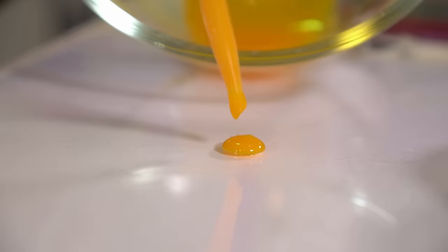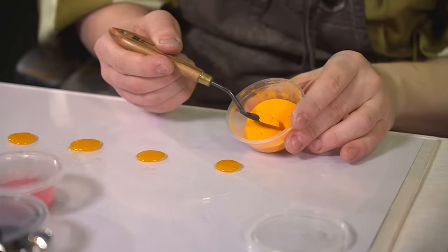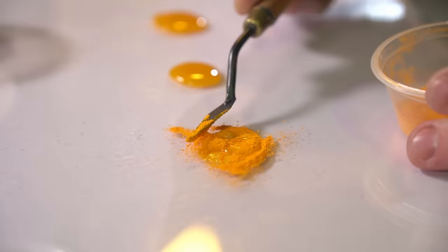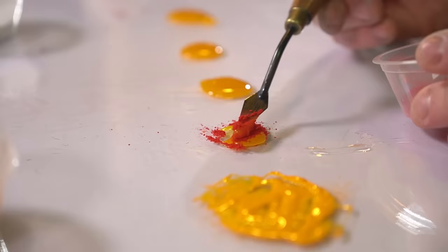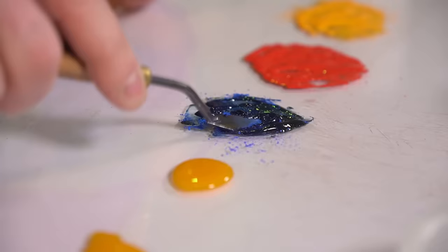With my pure egg yolk ready to go, it was just a matter of replicating the experience I stumbled upon by mixing my powdered pigments. The pigments mix surprisingly well. The orange looked very vibrant. The red punched through really, really well. It was with the blue where I started to have some skepticism as to how strong the pigment will show through if mixed with a color that would affect that color.